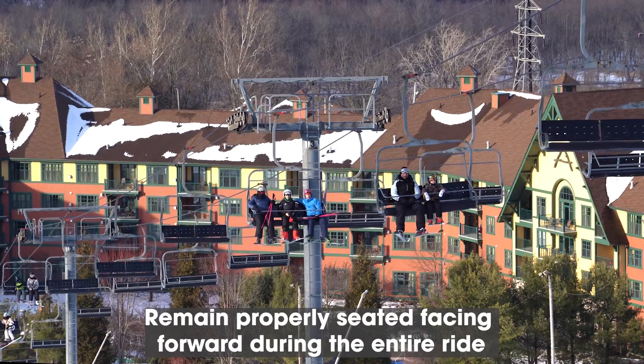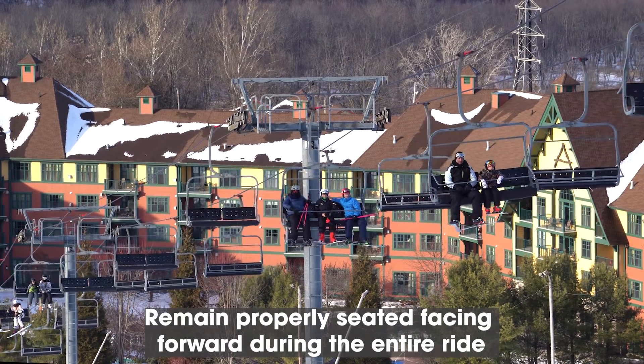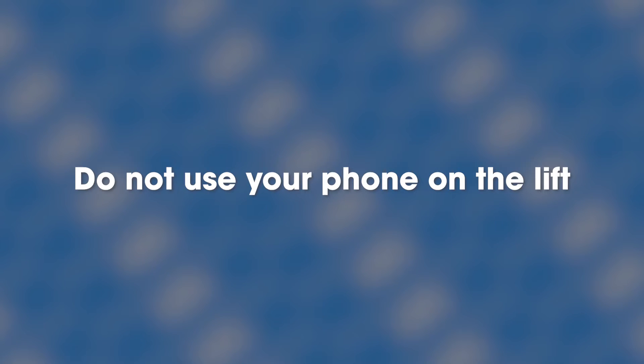Remain properly seated facing forward during the entire ride. Be sure to follow these rules: do not use your phone on the lift, do not fool around with your friends on the lift, do not knock your skis together or try to remove snow from your equipment, and do not throw or expel any object from the lift.